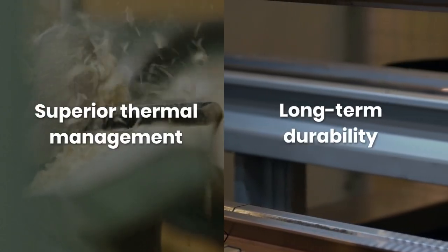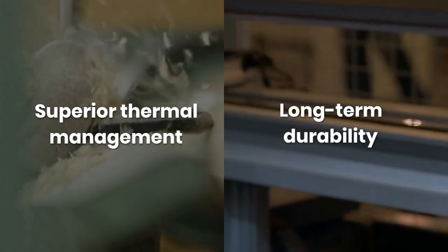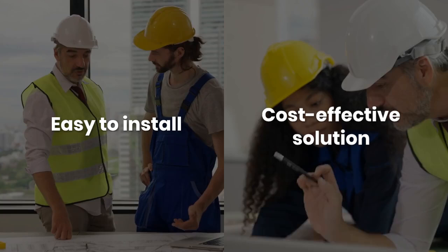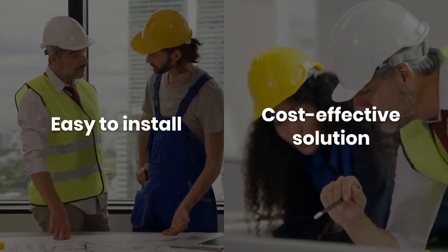Its robust construction ensures superior thermal management and long-term durability, even in harsh environments. The 7MBR30 NE060 is easy to install and maintain, providing a cost-effective solution for high-power applications.